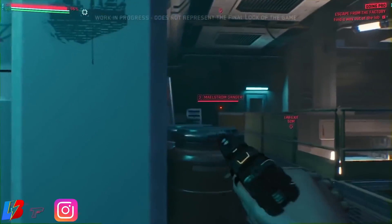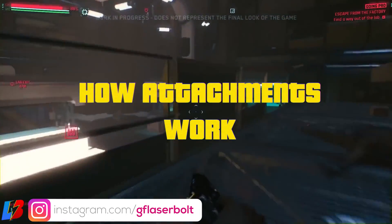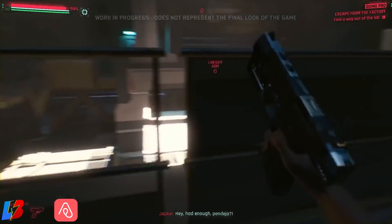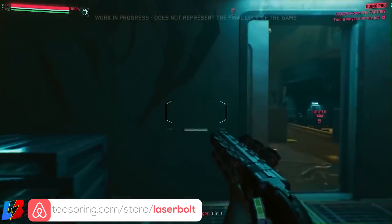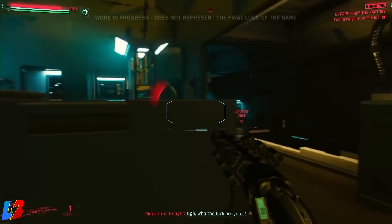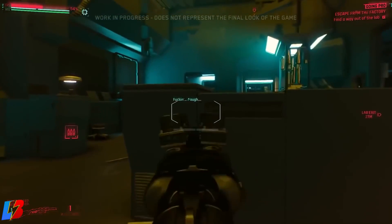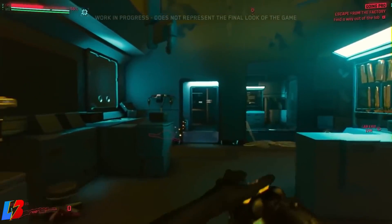For those trying to figure out how attachments work in Cyberpunk 2077, they're very similar to other games. There's going to be a ton of variety of optics — full zoom, mid-range scopes, and red dot sights. You're also going to be able to switch in iron sights, which is pretty cool for running a weapon without a scope at closer or mid-range.